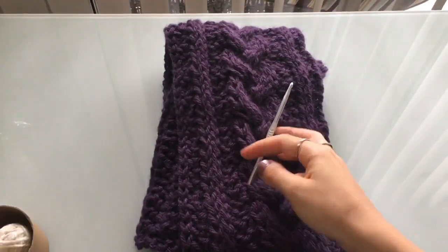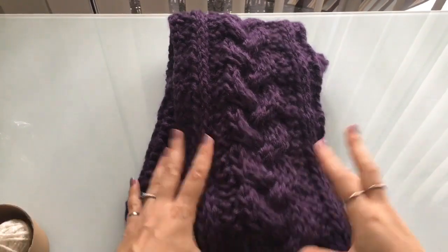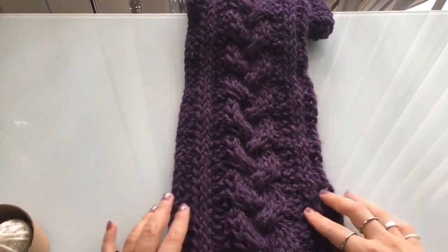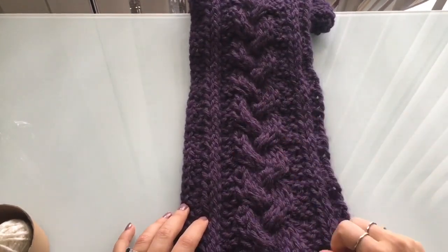Let's take a look at our scarf. This is the one we are going to be crocheting today. It is a beautiful cable braid, if you want to call it that. So it's our braided Tunisian scarf.